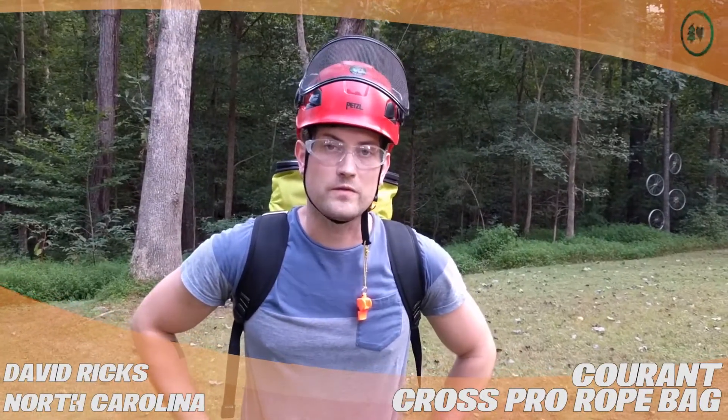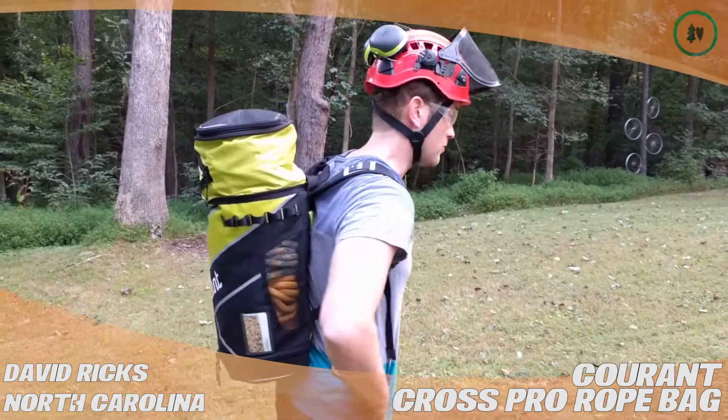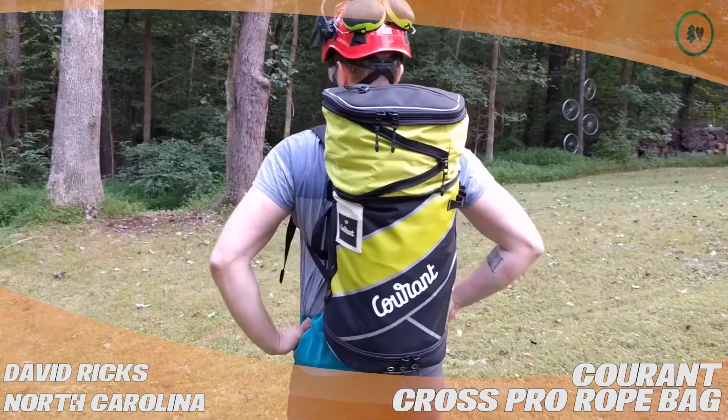Hi, this is David Ricks from Chapel Hill, North Carolina, and I'm doing a treestuff.com product review. I'm talking about the Courant Cross Pro Rope Bag, which is right here.